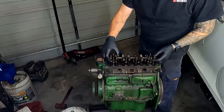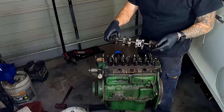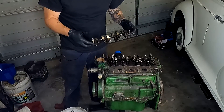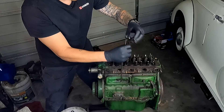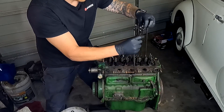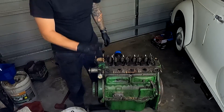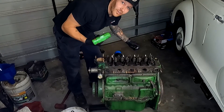Next thing is the rocker shaft assembly. We'll probably end up upgrading that depending on what it came out with standard. We'll ask Colin from Sprite Parts and see what he reckons, but I definitely think we can get some more power out of that by upgrading it. We'll take the push rods out while we're here — we'll probably end up getting new ones so long as they're okay and not bent. You should really keep these in order, but if any of them are bent we can just replace them. Next, we'll take out the spark plugs and put those straight in the bin.